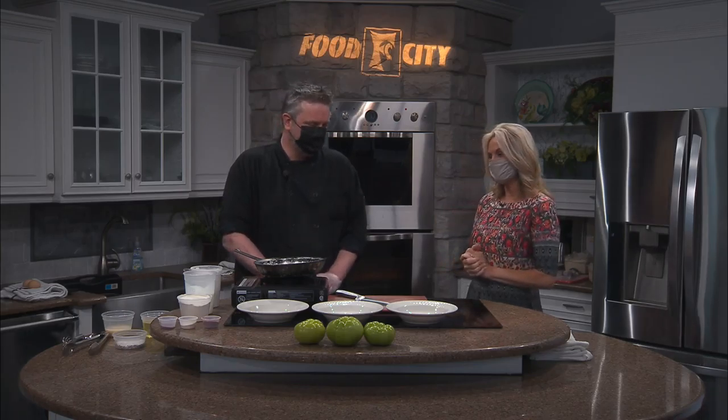Biscuits are in the oven, and now we have Chef Charles Parker here with us, also from the Harvest Table there in Meadowview, Virginia. Always fun when we have you guys on the show. It's always fun to be on your show, Amy. Glad to be back.